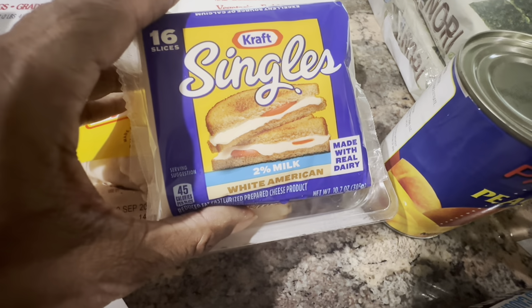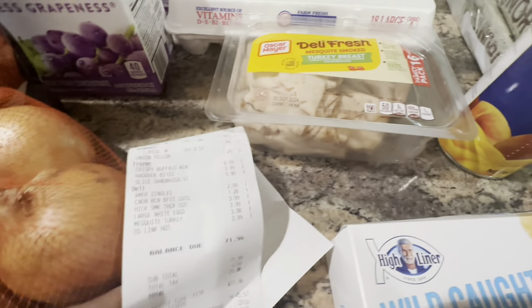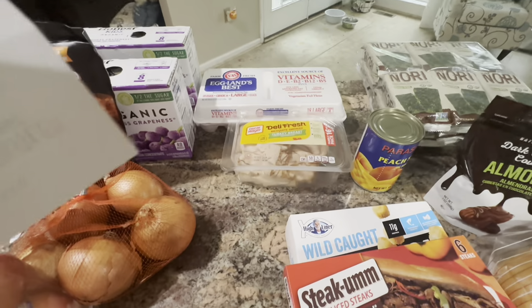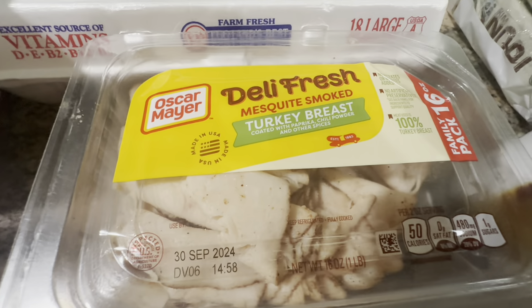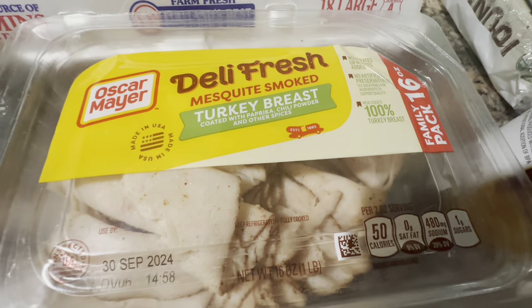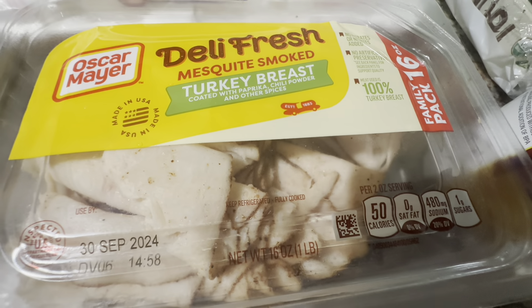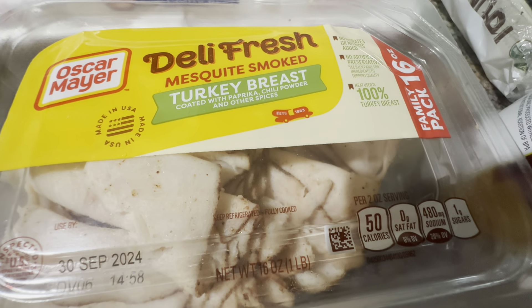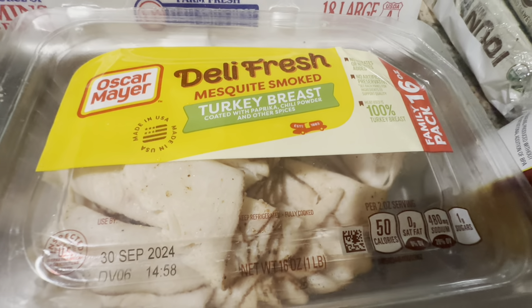Hubby picked up some Kraft Singles — you get 16 singles — we needed some cheese, and they were $2.99 for the 16-pack. We also picked up some Oscar Mayer Deli Fresh turkey breast luncheon meat, mesquite smoked, and that was $3.98.